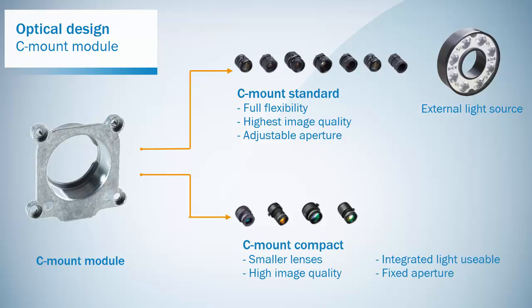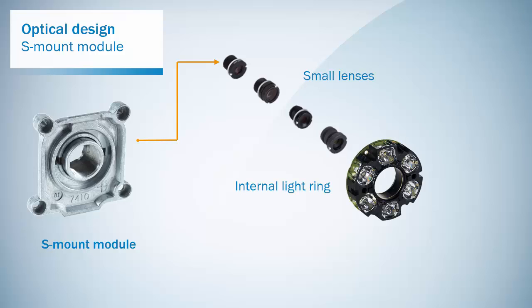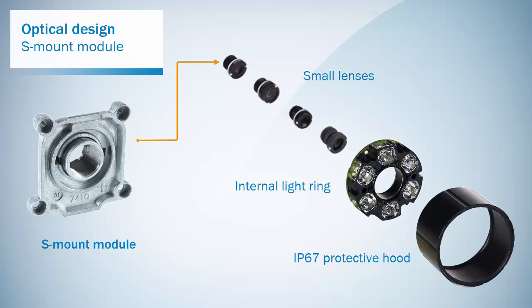The compact series contains smaller C-mount lenses and works with the internal light and hoods specially designed for the 630 series. The aperture is fixed and therefore offers less flexibility. The S-mount lenses are small and have a perfect fit with the internal light and hoods designed for the 630 series. The aperture is also fixed.